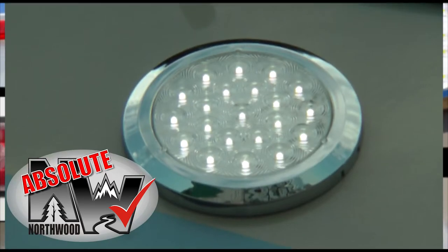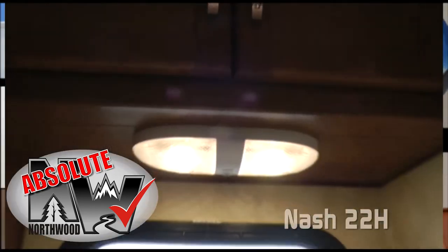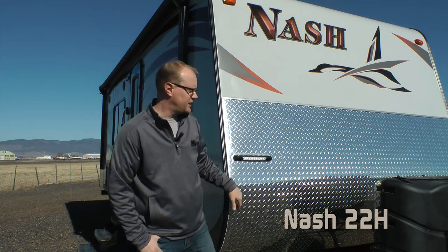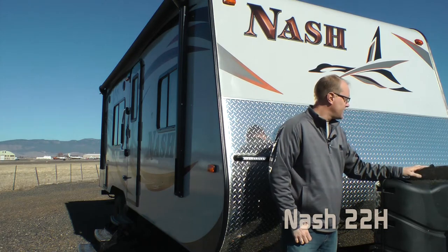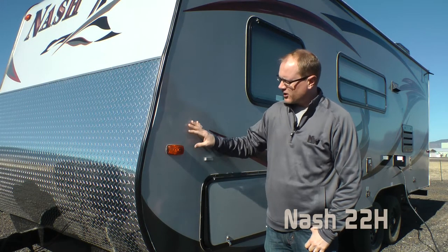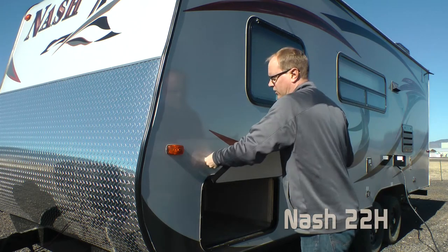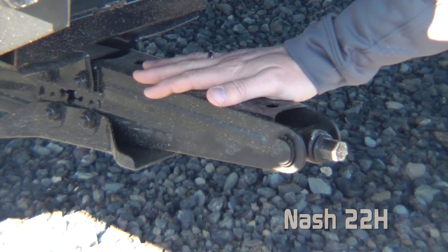We utilize high-efficiency LED interior and exterior utility lighting throughout all Northwood products. On the front end you'll find a high-profile diamond plate gravel guard, individually switched LED hitch light, dual 7-gallon LP tanks with easy opening LP cover. The exterior lights on every Nash are energy efficient LED. You'll also note 1-inch thick insulated luggage doors with metal hardware as well as a stabilizer jack standard.